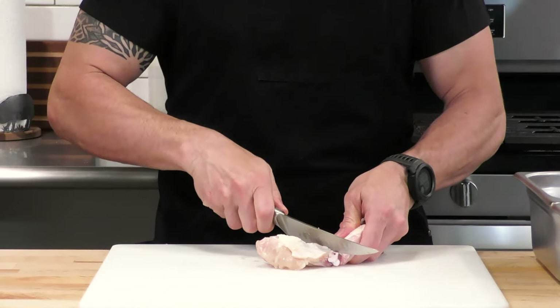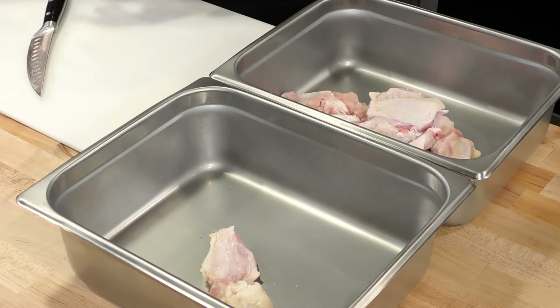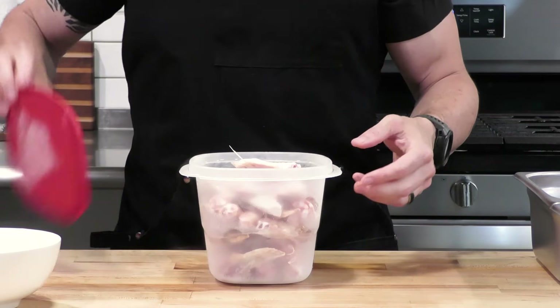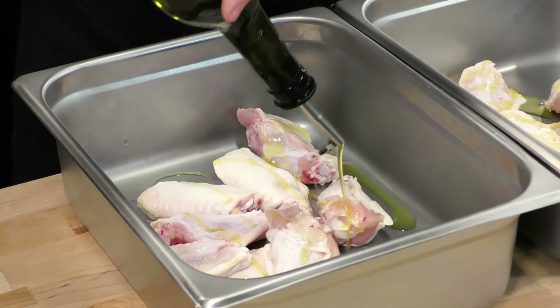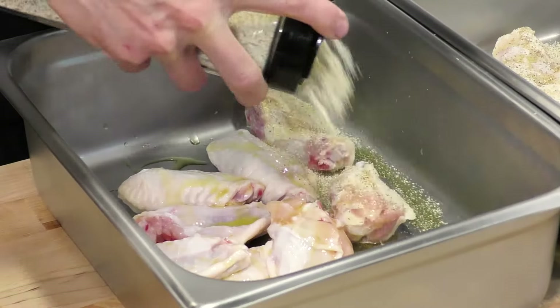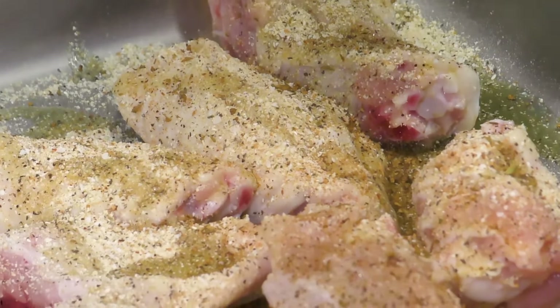One of the best parts about chicken wings is how inexpensive they are. To make them even more inexpensive, buy whole wings and trim them yourself. It's really simple - bend each piece at the joint, put a little cut in there, and when the joint separates get your knife right in between the two bones. You don't need a cleaver, just use a little finesse. Keep those wingtips because they're great for making chicken stock - I keep these in the freezer and once I have enough I'll make some stock.